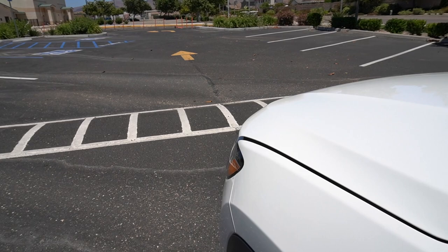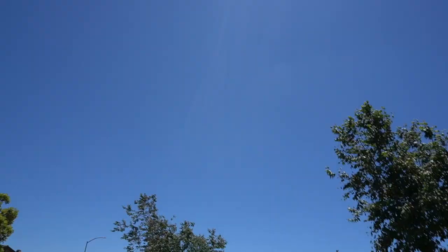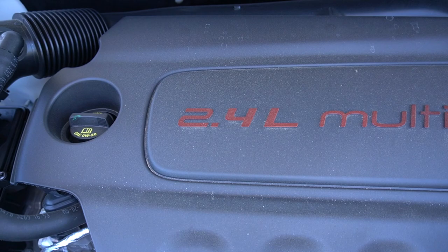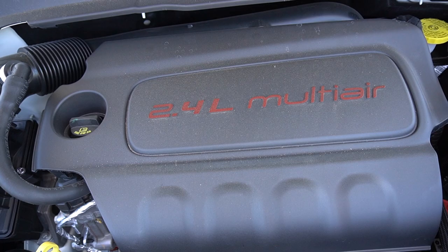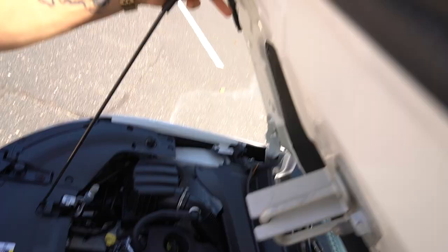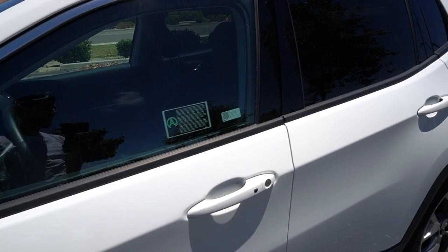Let's go around front and check out the engine — see what this Compass Limited is working with. This hood doesn't just stay up; you got to put the prop on there so it doesn't fall. As you guys can see, you got the 2.4 liter MultiAir. Not much going on in there, so we can go ahead and close this up.